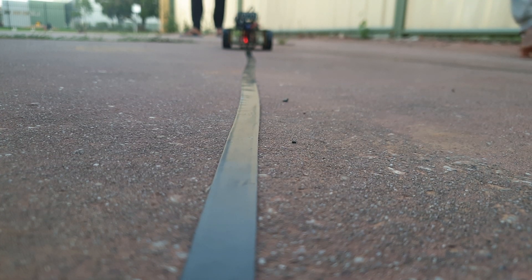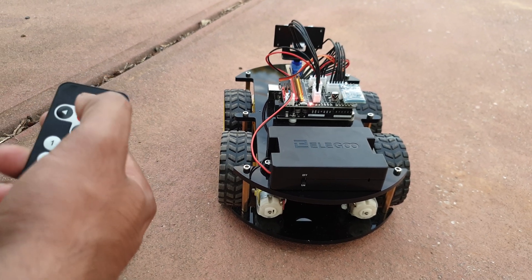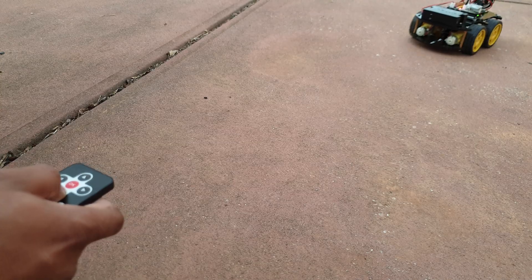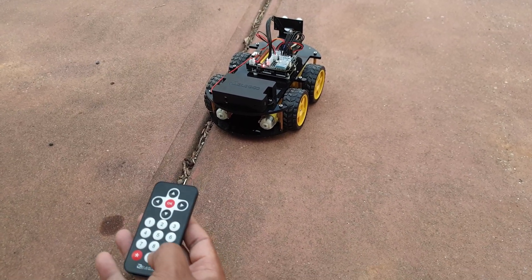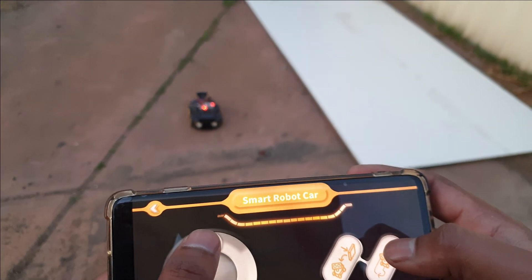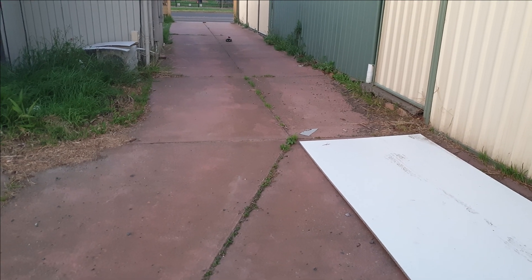In line tracking mode, the car follows a black tape on the floor using a line tracking module below the car's surface. The controls on the remote control are simple — you can move back, forward, left, or right. By pressing hash 2 it goes into obstacle mode, and by pressing hash 1 it goes into line tracking mode. The Bluetooth connectivity of this car is also very strong.